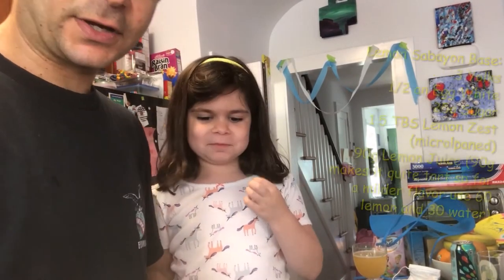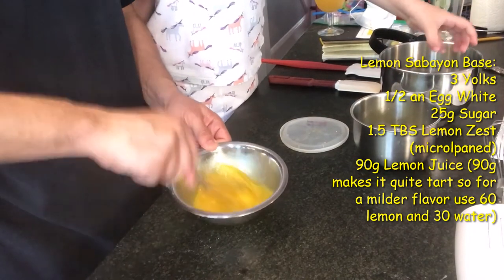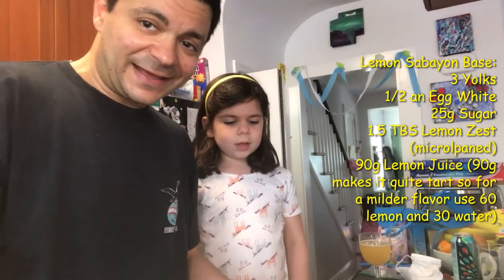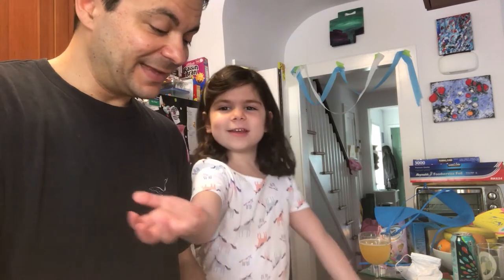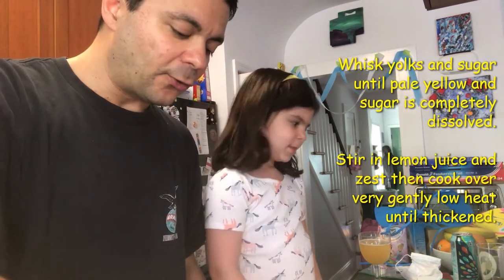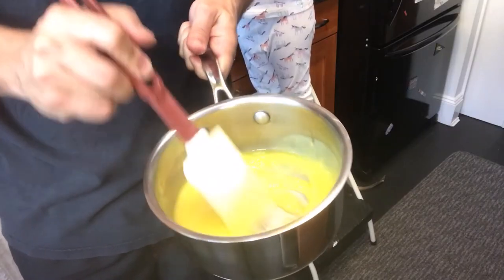We're gonna whisk it until it is a pale yellow. One and a half tablespoons of lemon zest and 90 grams of lemon juice — it's about two and a half big juicy lemons. Then we will put this in a pot over very low heat, stirring constantly until it thickens. Or if you don't feel good about that, you could definitely do this in a bain-marie. It's starting to thicken up — you can see it holds a trail in the pan. I think we're good here, it's thickened up.